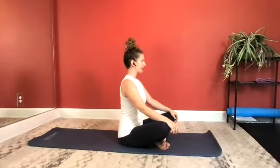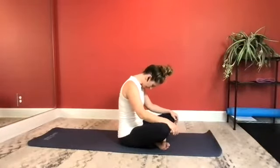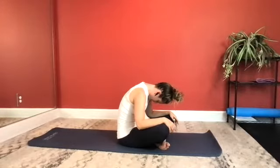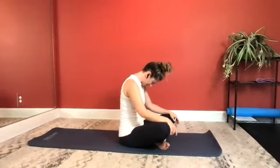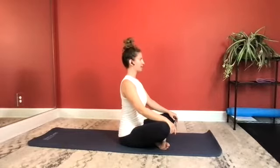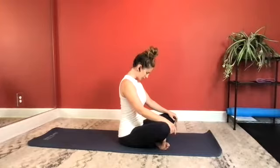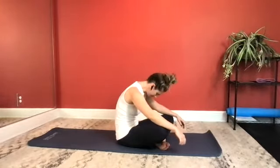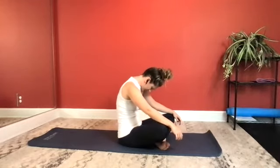Take an inhale. Exhale, nodding your chin, rounding it forward. Head is just draping. Inhale, stay. And now exhale to roll it back up. Take a deep inhale. Exhale, nodding your chin, rounding it forward, really hollowing out your belly. Inhale, stay. And exhale to roll it back up.